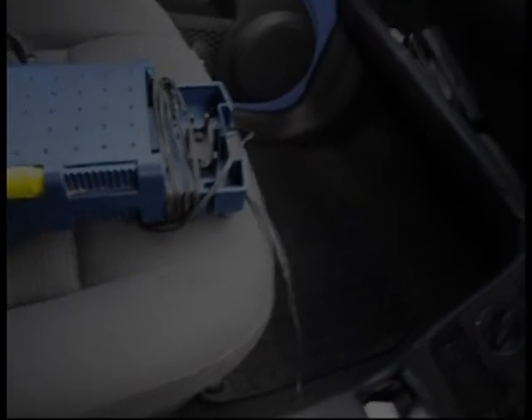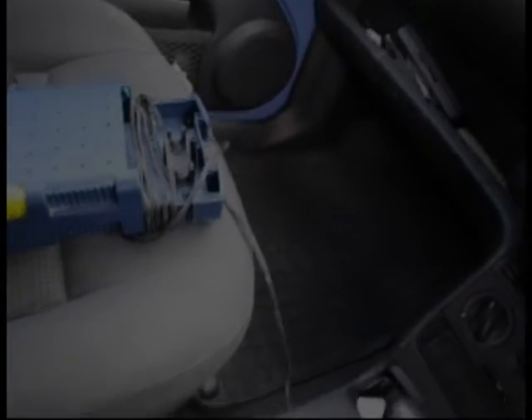There you go. If your cigarette lighter doesn't work, check that fuse — number 46 on the Lupo. Thank you.